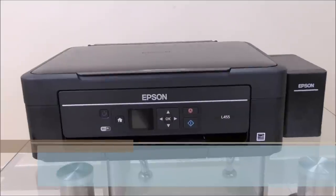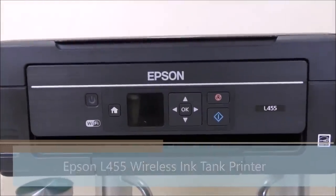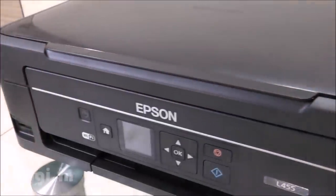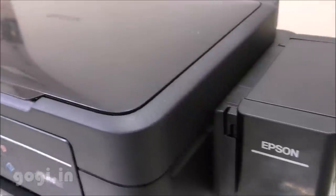Hello everyone, I'm Kogi from Kogi.in and you're watching this review of the Epson L455. This is an ink tank printer that comes with built-in Wi-Fi, Wi-Fi Direct and Epson Connect support. This is an all-in-one printer available for a price tag of Rs. 15,450.